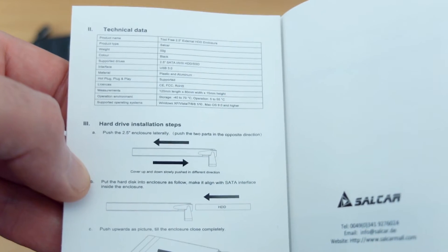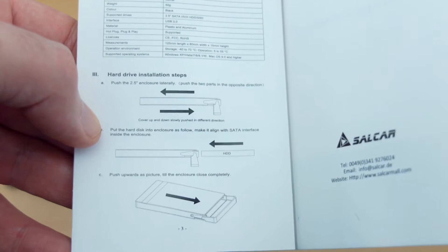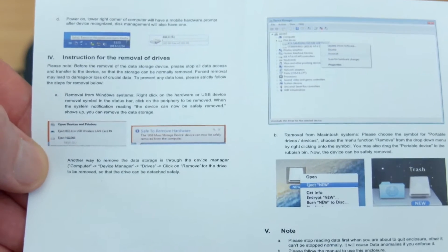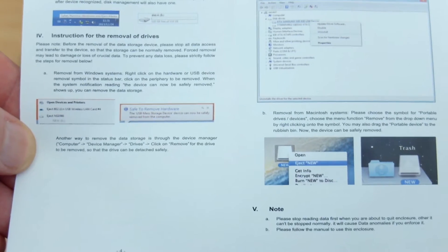That's the idea. You can take it out and replace the drive. Here's some of the technical data and it shows you the locking mechanism to open and close it. Moving on to the section about removing the drive safely from the computer — you should always try and do this if possible to minimise the chance of any data loss.